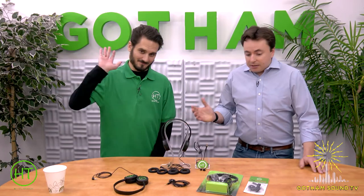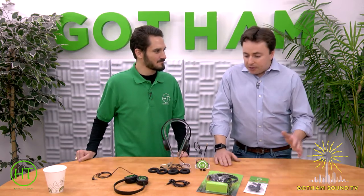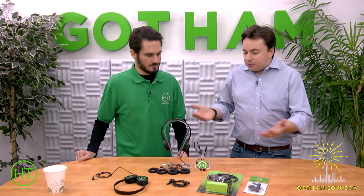Hello and welcome to Gotham Sound TV. I'm here with Doc Justice from Halter Technical — not technology or technician. We're here just to talk about headphones, onset IFB monitors. Tell me about yourself. How did you get into the headphone business?